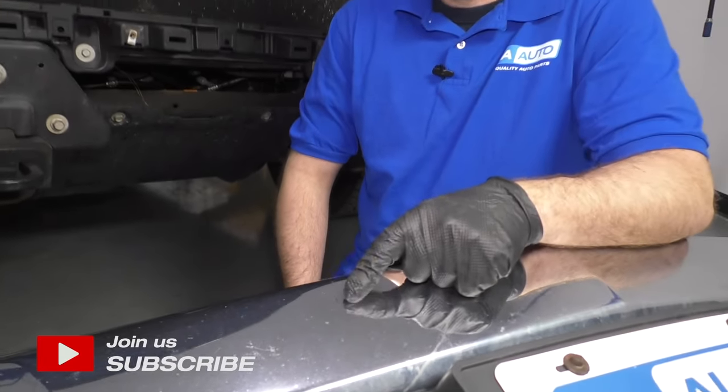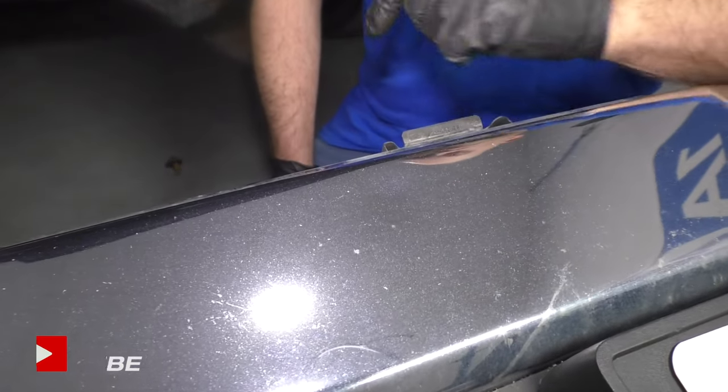What's up, guys? I'm Andy from 1A Auto. In this video, I'm going to show you how to remove this ding in this bumper on this 2015 Chevy Silverado.